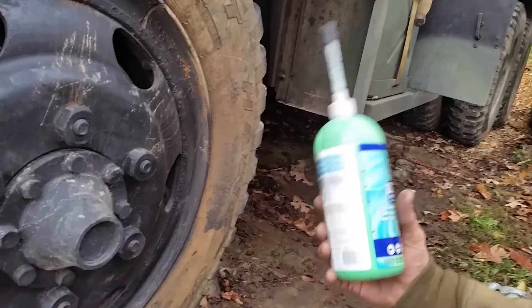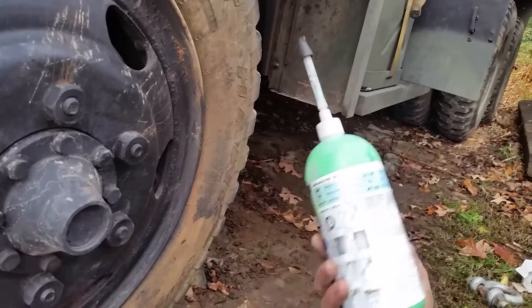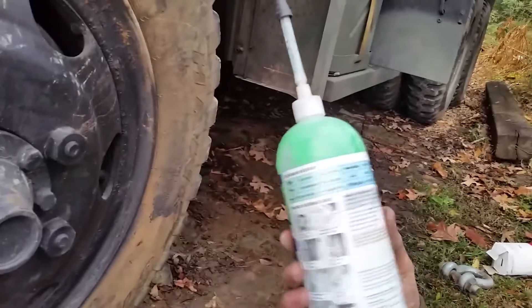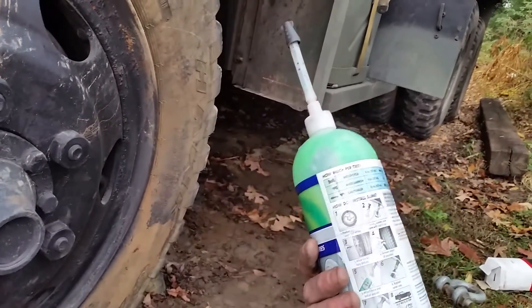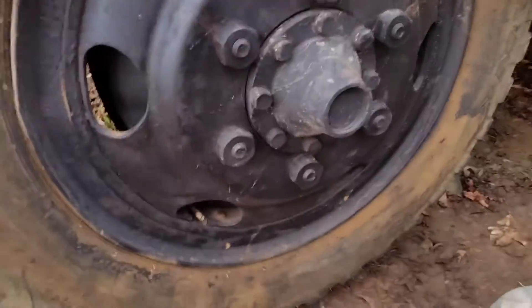I use about eight ounces in a tire. The recommended amount for a truck or SUV tire says 20 ounces, but that's ridiculous — that's way too much. Eight ounces will get you by, fix your flat, and get you down the road. There you go — there's your Maintenance Monday tip.